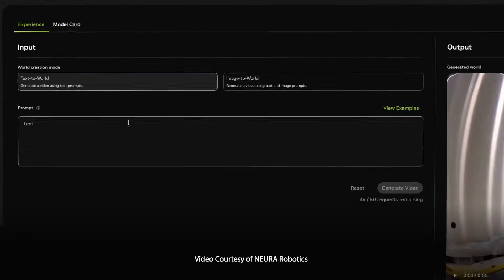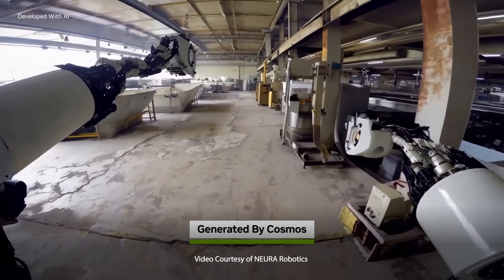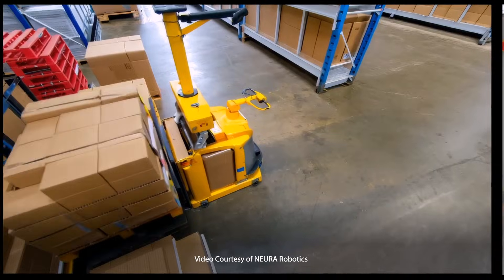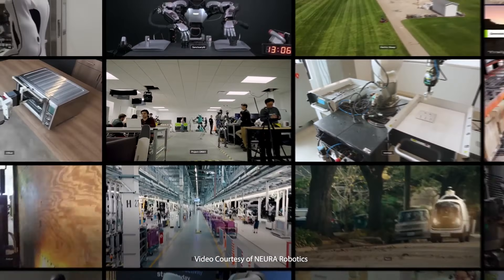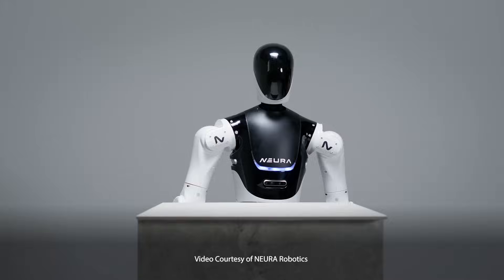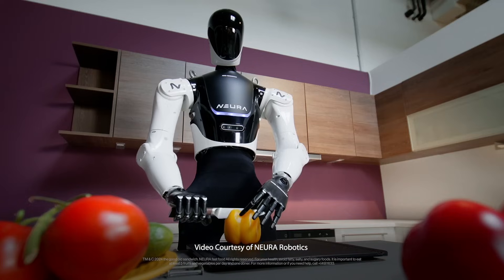However, Neuro Robotics is directly addressing the challenge of slow, costly robot training by using NVIDIA Cosmos. This platform accelerates robot learning with photorealistic synthetic data and advanced video-to-action capabilities, allowing Neuro Robots to efficiently perform complex tasks. You might want to make space for a Neuro Robot in your home, as its easy training could convince you to add one to the family.